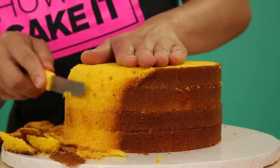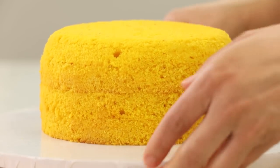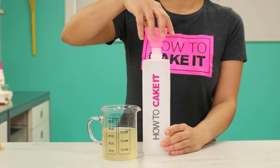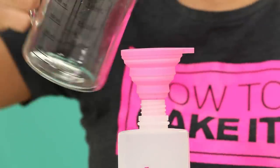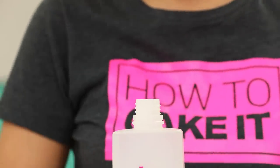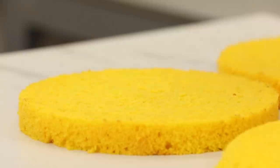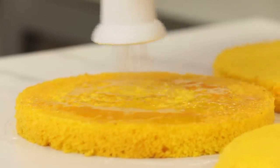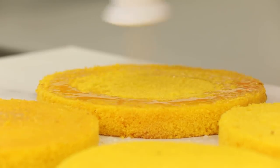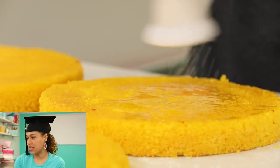I round off the top edge slightly and then just trim the sides all the way around to remove all the caramelization. Now I'm going to unstack my layers and call on my best friend SirSqueeze to help me simple syrup these cakes. And I'm not just simple syruping this cake with regular simple syrup — I'm using lemon simple syrup. SirSqueeze actually excelled at simple syrup.